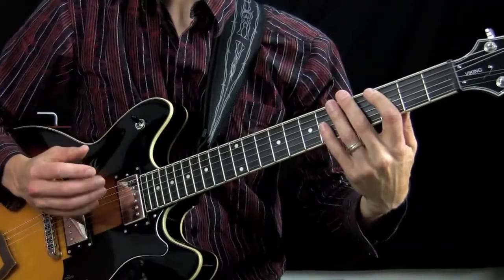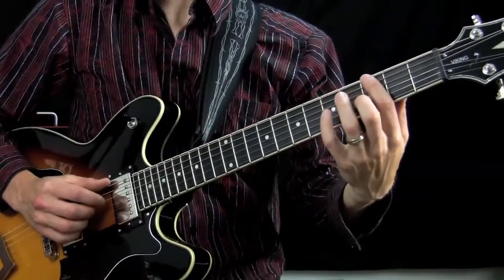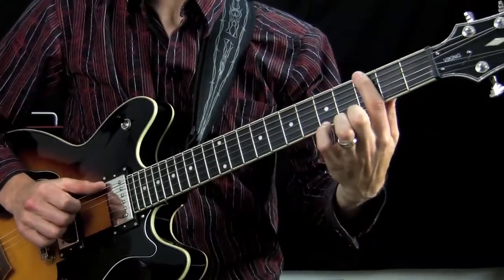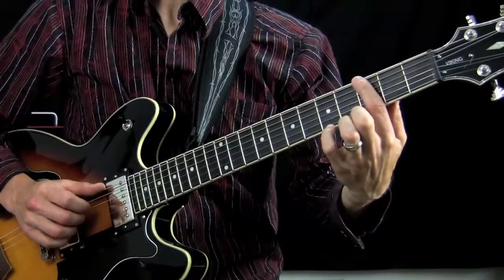As you can see, I'm using no pick at all — I'm just using my right hand fingers. The first note is the bass note. I'm playing that with my thumb, using my index finger on the E string on the 3rd fret, the note G.